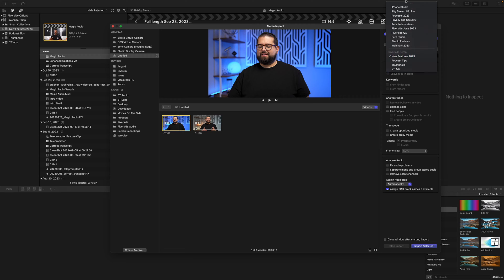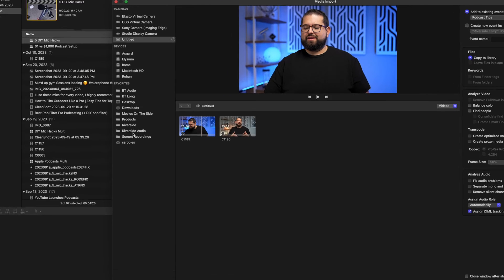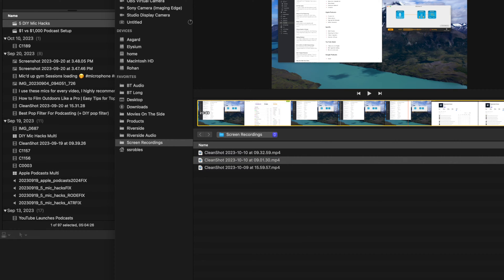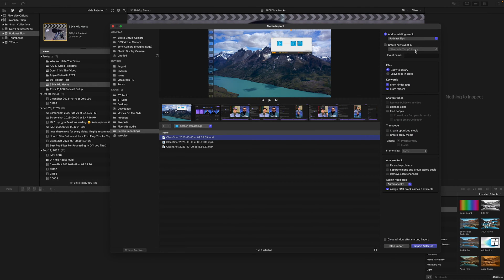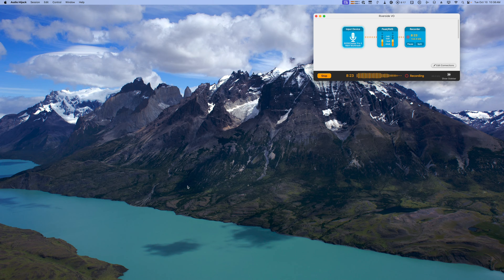One video is about a new top-secret Riverside feature, so I'll put that into the Riverside features event. The other video is all about podcast tips — the difference between Apple Podcasts and Spotify and what your show looks like in each. I import both video files at once. I also have screen recordings from both videos, and since CleanShot X saves them to a specific folder, I'll import those into their respective events in Final Cut.